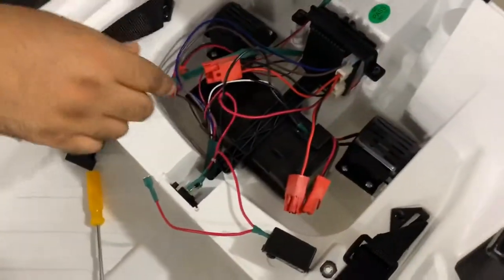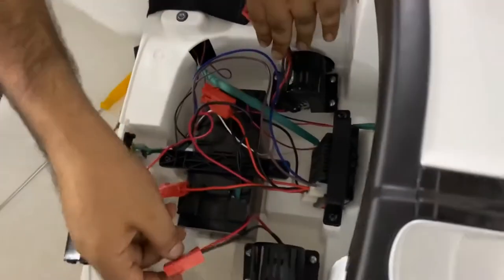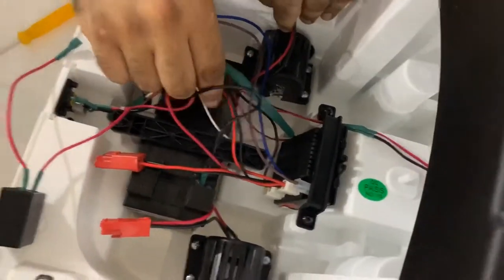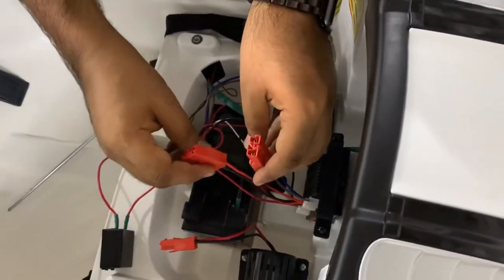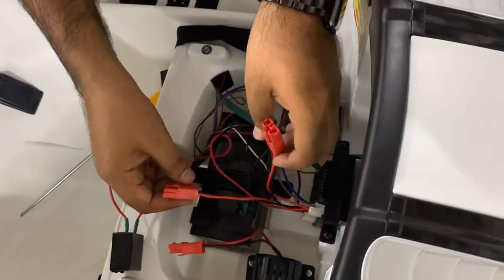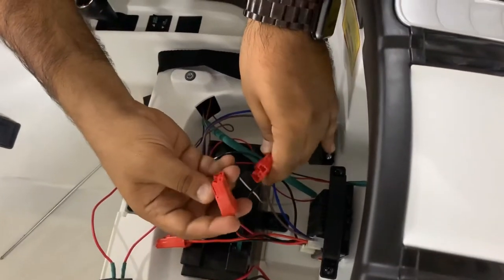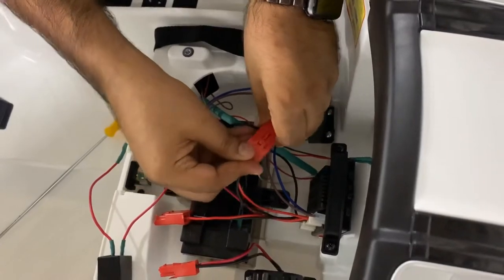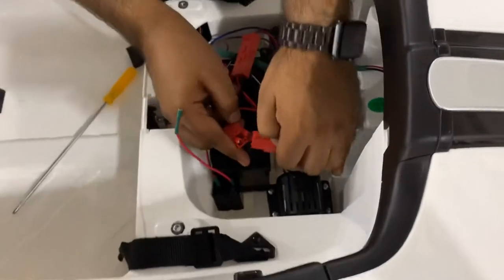Now we're going to wire up the car. With the right and left motors installed, you have motor connectors on each side. On the RC motor controller board you also have two empty ports. It doesn't matter which motor connector goes into which port, because both come from the same port and send the same instructions to both motors. Go ahead and plug one into each port.